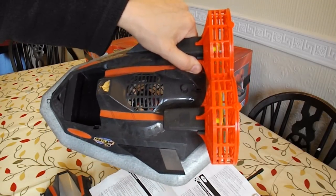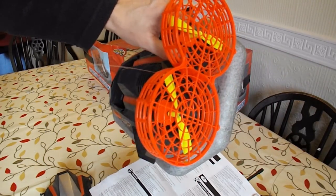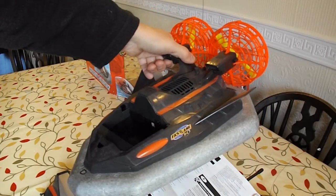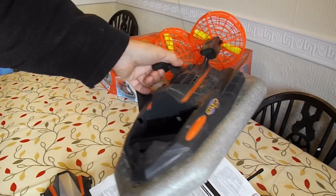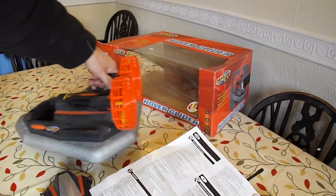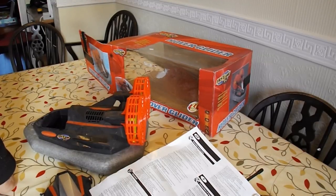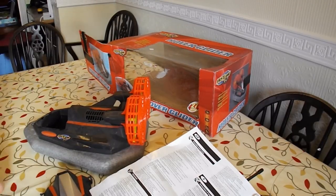The motors look okay in there, but I've got no way of testing them without rigging up a battery. So I can probably get it to work. But that is charity shop garbage — no use to anybody who actually thinks they're going to get a nice hovercraft out of it. To me, I can make use of all the parts, but to anybody else, rubbish.